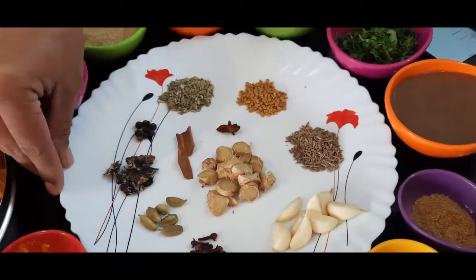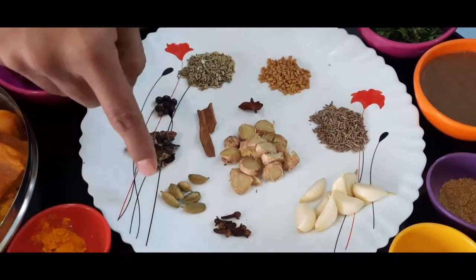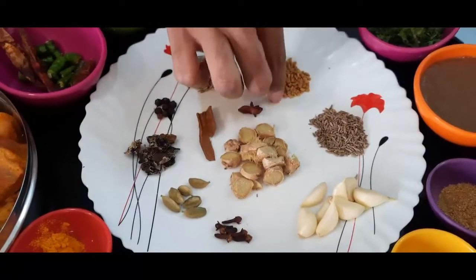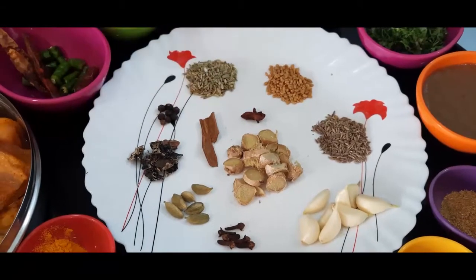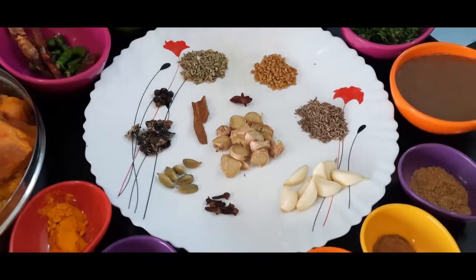Other ingredients are ginger, clove, cardamom, cinnamon, star anise, methi seeds, jeera and black pepper.